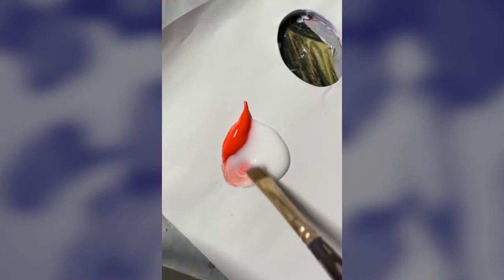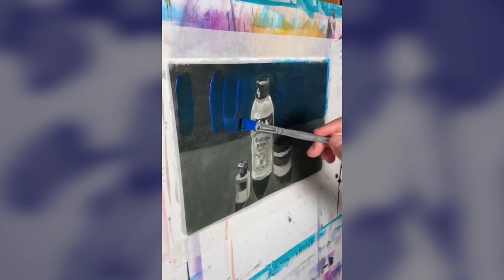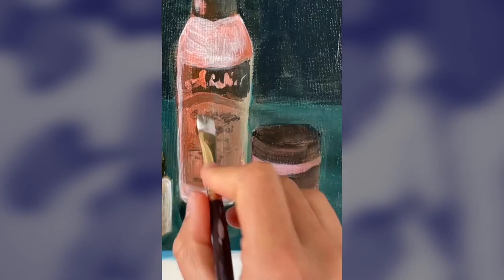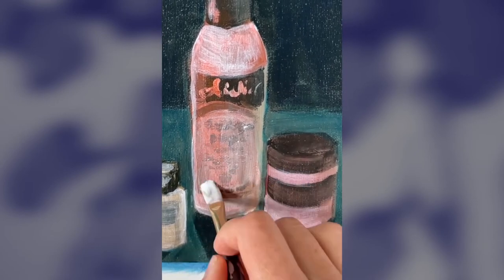When mixed in high ratios, it is ideal for glazing techniques. Glazing is a classical painting technique which refers to applying your paint in thin transparent layers to build up colours and details. There are many ways to glaze in painting. These include grisaille, wet to dry gradation, and tint and tonal adjusting.